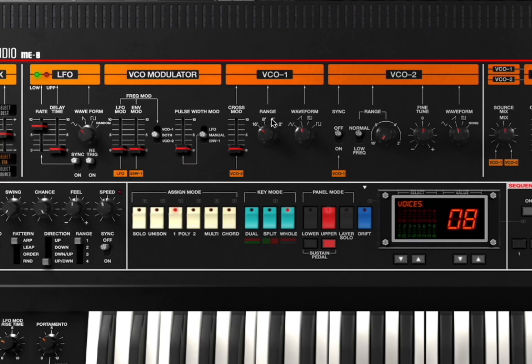In terms of what it offers, you can see VCO 1 and 2 here. By the way, 16 voices of polyphony per layer, which is great — that is amazing. Here you can change by VCO your range, your waveform, and you can do the same on VCO 2. You can have sync on and off in terms of VCO 1 from VCO 2.